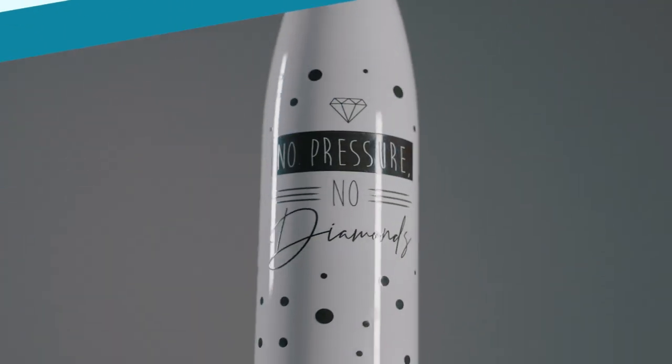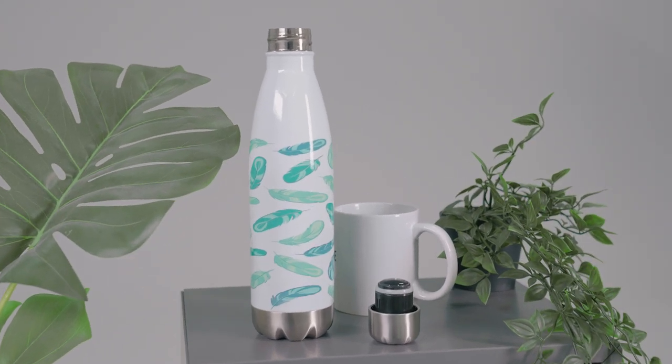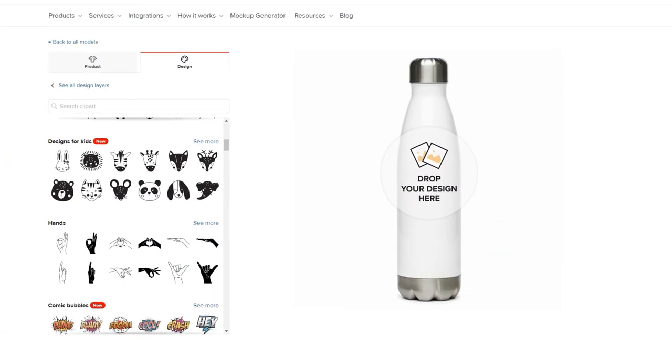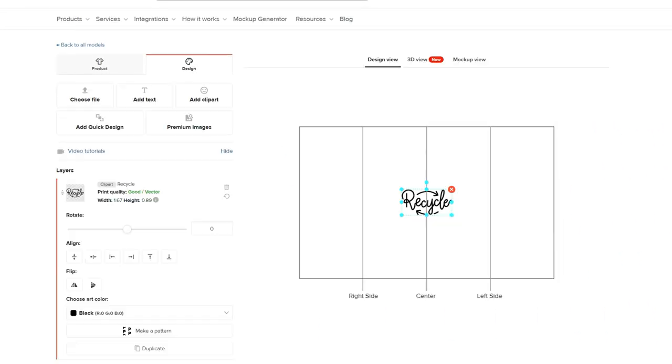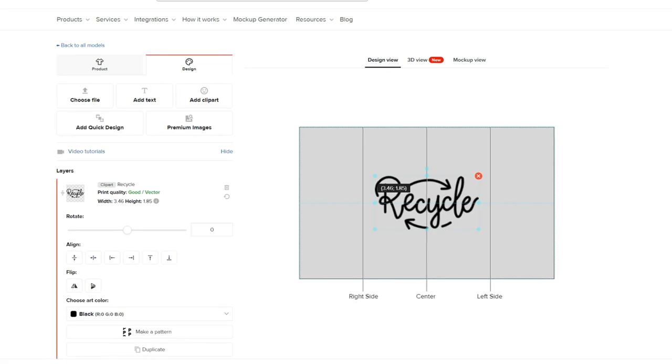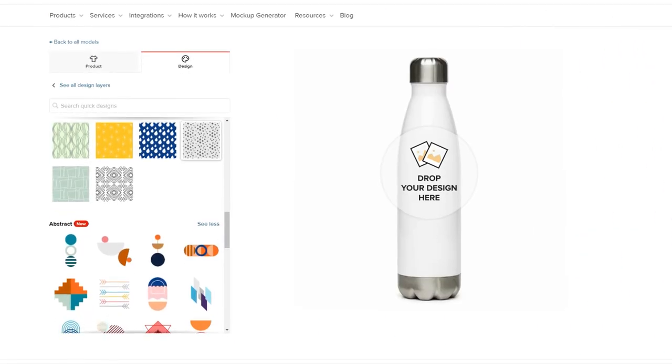You can print either on each side of the product separately or make a seamless wraparound design. Use our design maker to create patterns with our free clip art. If your brand is focused on promoting sustainable living, we have a whole section of clip art dedicated to this theme. We also have quick design collections full of colorful patterns, abstract designs, and more. Feel free to experiment and create fast designs.